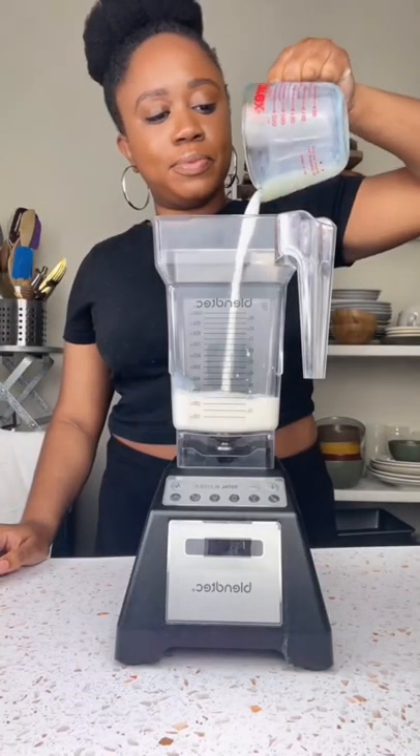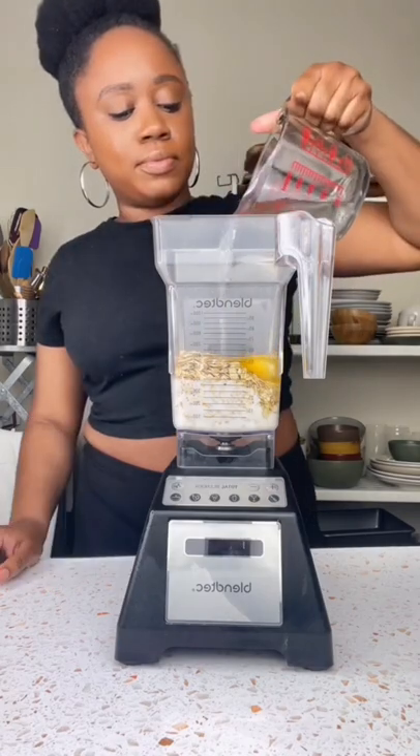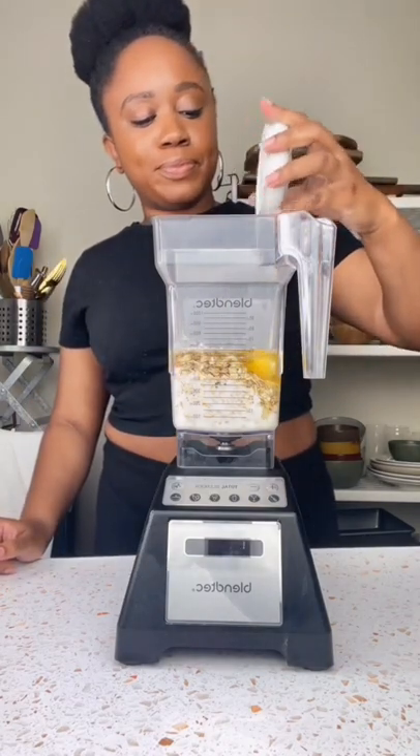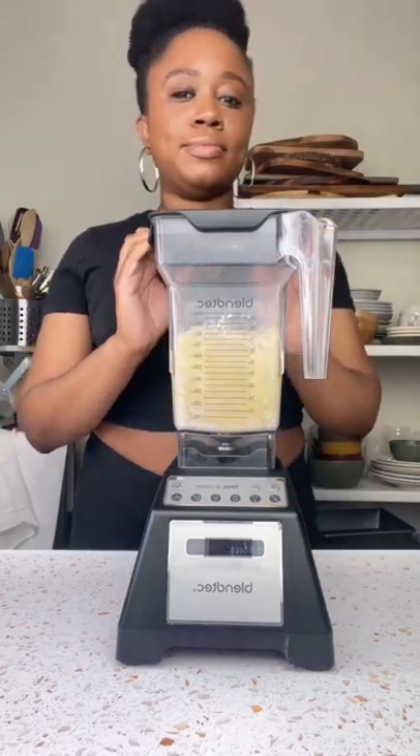Add one cup of milk, two cups of oatmeal, two large eggs, a half a cup of melted coconut oil, three teaspoons of baking powder, a fourth teaspoon of salt, and one teaspoon of vanilla extract to the blender and mix.